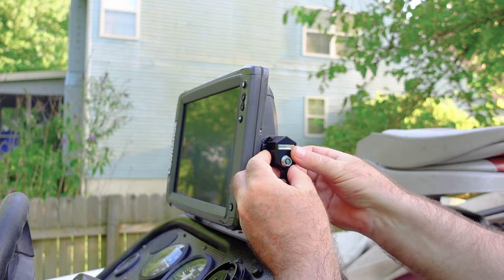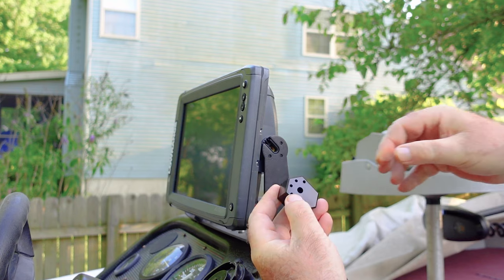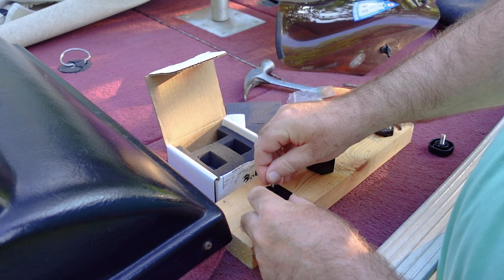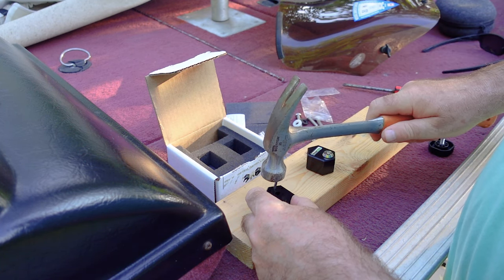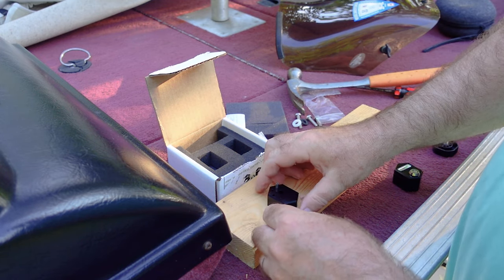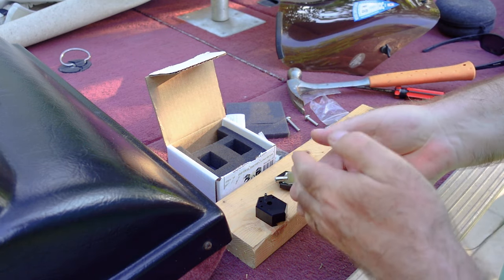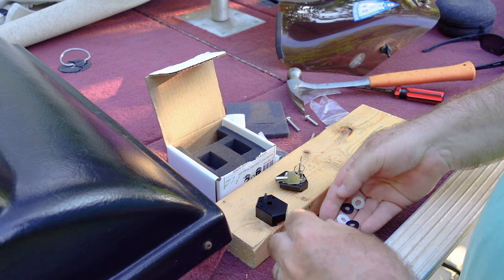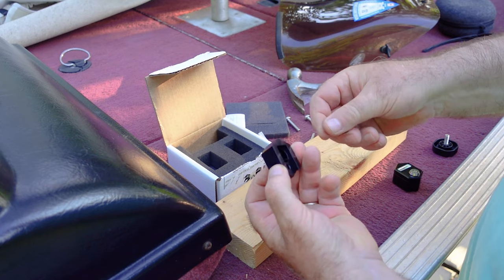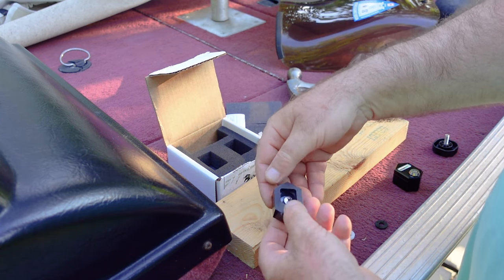In our case, looking at the options, this hole here will be the better choice for this installation. I'm going to put the pin in and knock it in until we feel it stop. There are actually four washers here, and depending on the installation you may need either one or two washers in the back. In the front we install this white washer, and the screw will go through it.